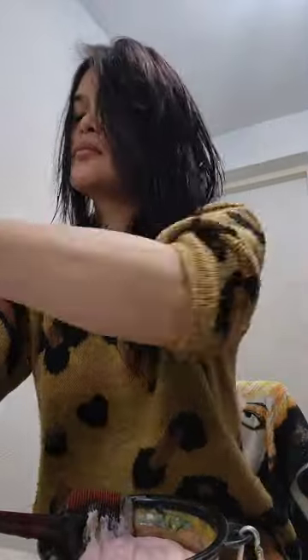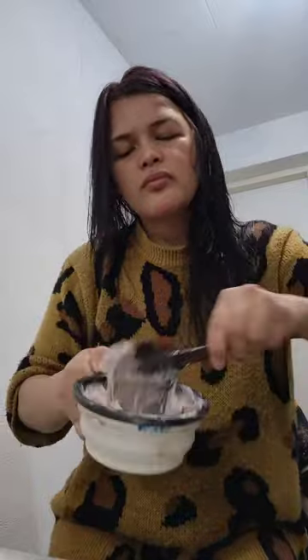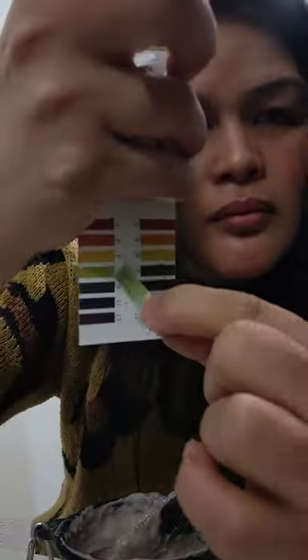After washing my hair, I blow dry it — I just blow dry it to about 60% dry.